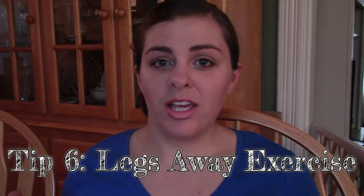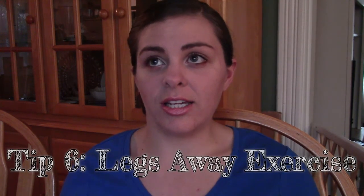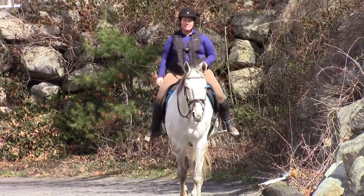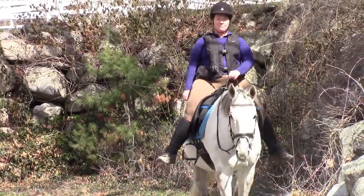Tip number six: I have a couple of exercises to help improve your sitting trot. One of them is called Legs Away. So you're sitting in the trot and sometimes we grip our legs on the horse, but you don't want to grip because that can make you bounce more. So what you do is take your legs off, throw them out to the side, and let them come back down. You might do it every couple strides, or whenever you feel yourself gripping.